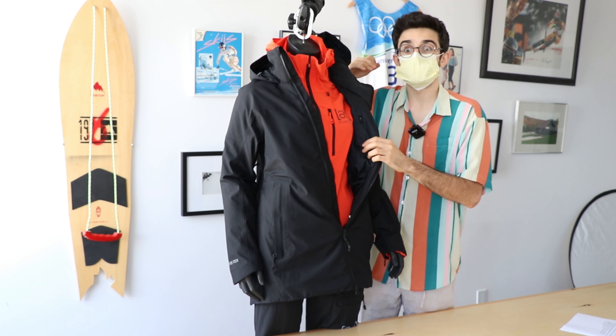You've got these adjustable cinches which allow you to keep the hood nice and tight around your helmet, or say you just want to tighten it up without a helmet — you have your beanie on and just want a nice little opening while keeping the rest of yourself insulated. You can do that.